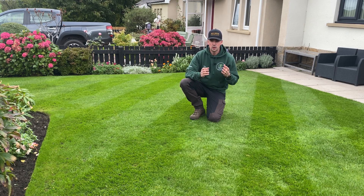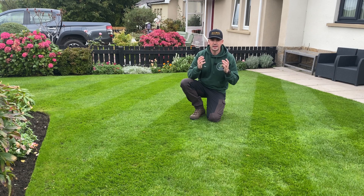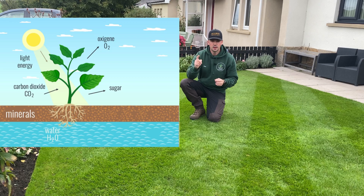Photosynthesis is basically the reaction where a plant can self-grow and self-feed. Think back to science class as a kid — photosynthesis draws from three main areas: light from the sun, carbon dioxide from the air, and water from the soil, usually taken up by the roots.